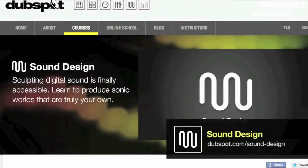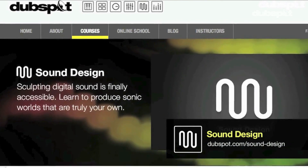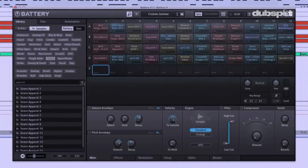Hey gang, Evan Sutton here. I'm a producer and electronic musician based in New York City, also known as Astrolith, and I want to talk about Battery 4 today.